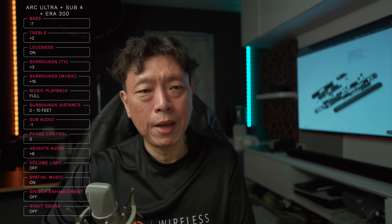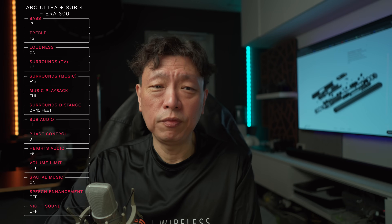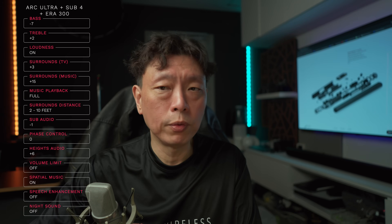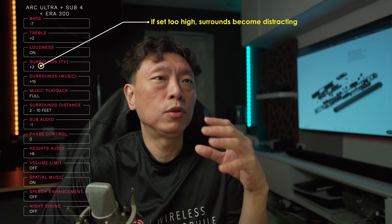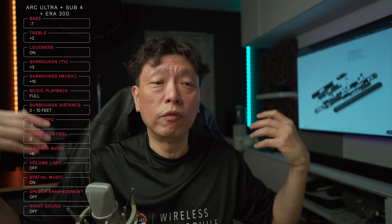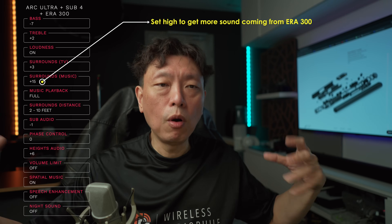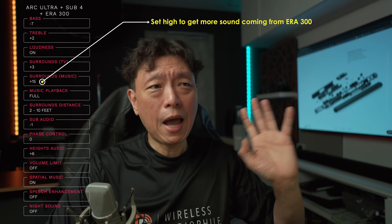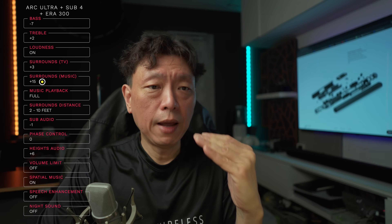Surrounds for TV go from minus fifteen to plus fifteen — you can get a lot of immersion but I recommend not overdoing it. I never set above plus five or so. If you're sitting very close to your soundbar you may need to lower it so the surrounds don't overpower you. For music surround levels I like to set plus fifteen so that more music comes from the surround speakers, which are better music speakers than the Arc Ultra soundbar itself.